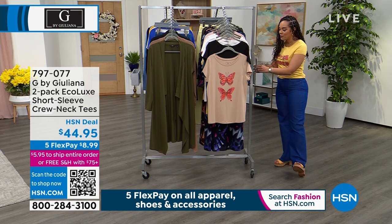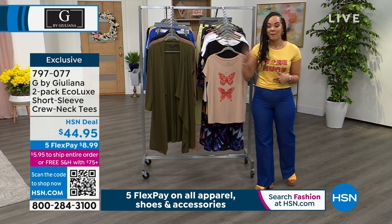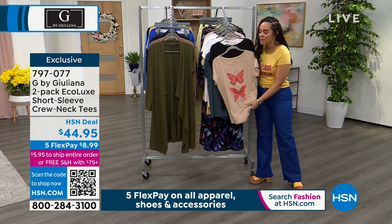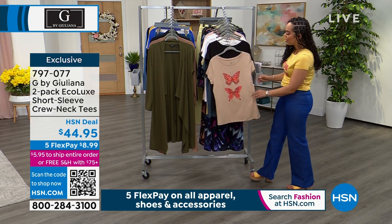All right, you ready to spend the next few minutes talking about one of the tees that I'm wearing that pairs back to another? So this is brand new, part of that Eco Luxe fabrication line. It's really soft against the skin — it's a breathable fabrication that you get.